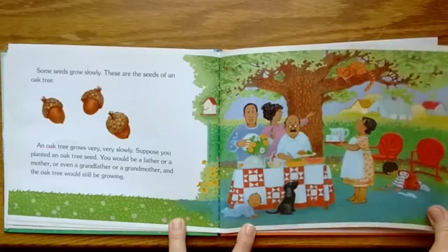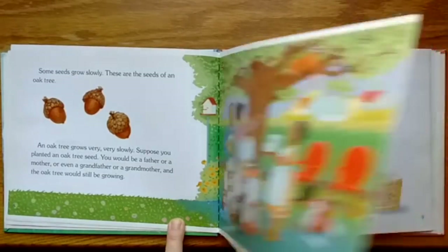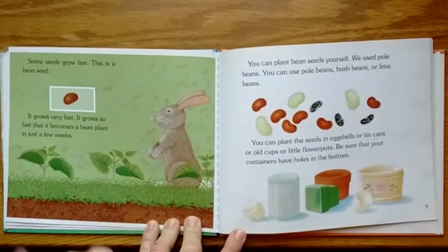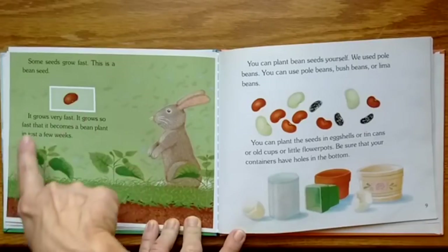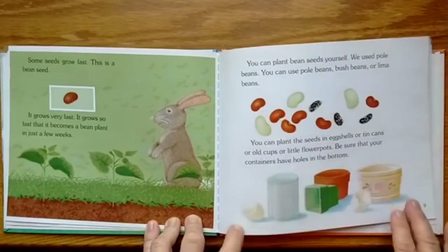That's why our trees are so precious — we need more trees in the world. Some seeds grow fast. This is a bean seed. It grows very fast; it grows so fast that it becomes a bean plant in just a few weeks.